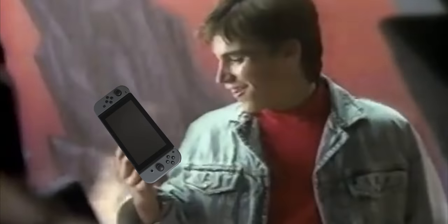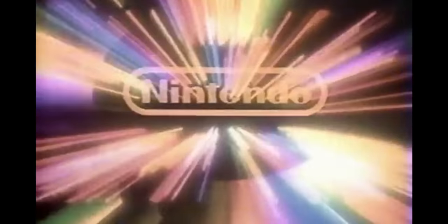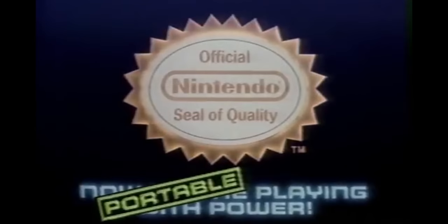They said it wasn't humanly possible. All the power and excitement of Nintendo right in the palm of your hand — only from Nintendo. Now you're playing with power, portable power.